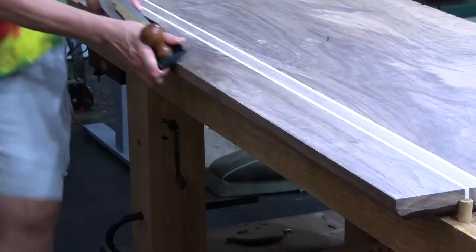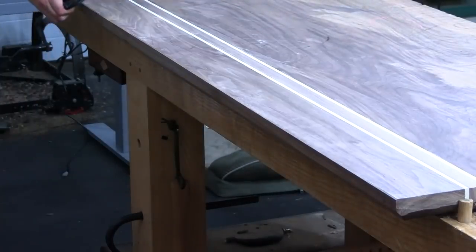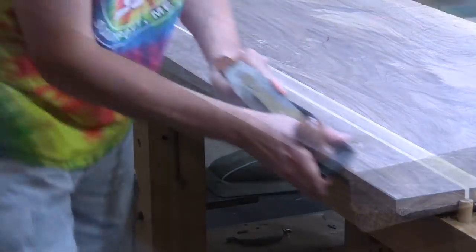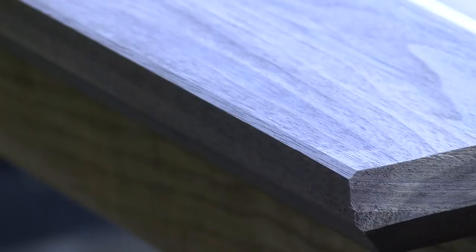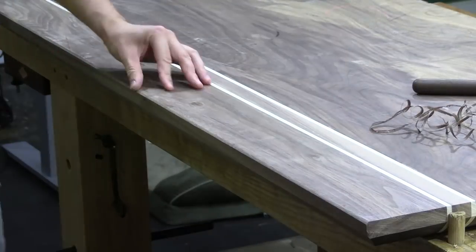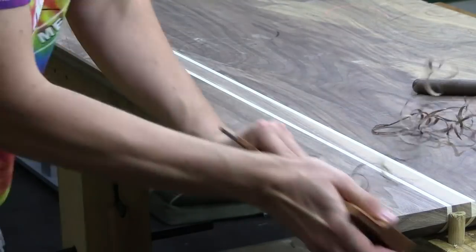On the top of this, I want to keep it as square-edged as possible, but I definitely don't want a sharp edge. So I'm cutting a tiny chamfer and then following up with my number six hollow to slightly break the edge and make it much more comfortable in use.